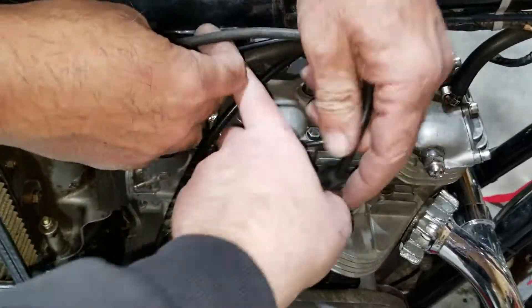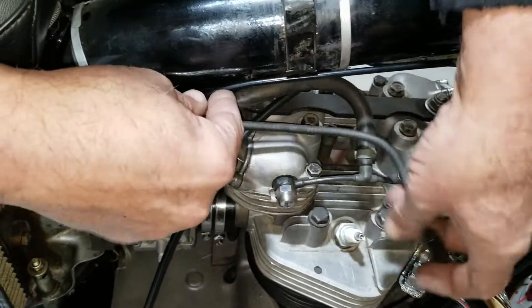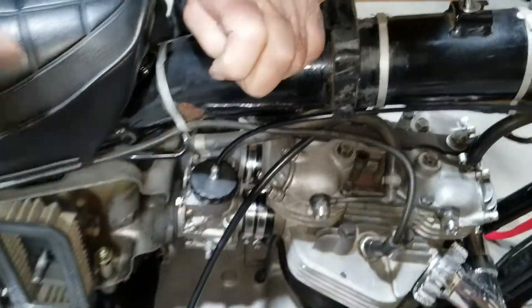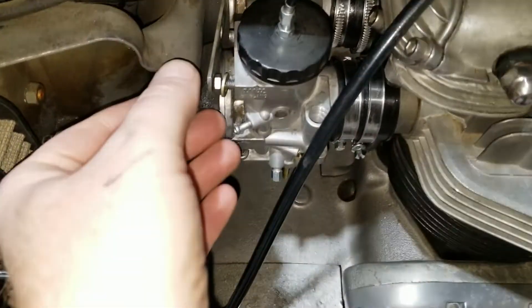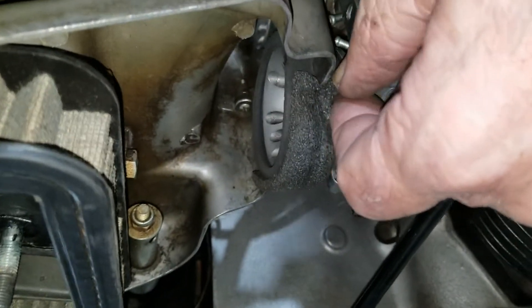You pointed out this was on the wrong side so let's fix that - simple fix. I think it goes behind there - it would be better if it wasn't in the way. Okay, now finally we can put this on - I've only tried this a few times now.